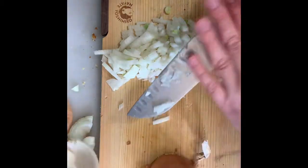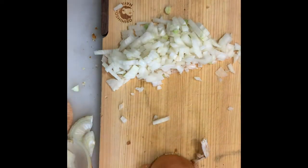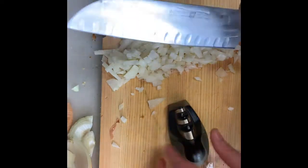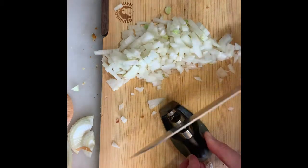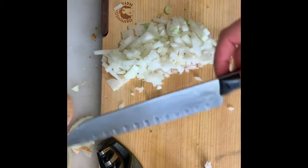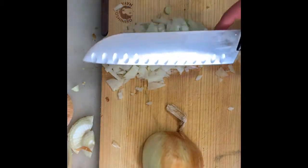Now let's do the other onion half. I notice this knife isn't as sharp as I'd want it to be, so I'm going to sharpen it. I rinsed and dried it and now I'll use that sharpener. I should have sharpened it before I cut the cornbread! Watch how much more easily the knife will cut after I use this. Always carefully wipe off the excess metal shards from the blade so they don't end up in your food.